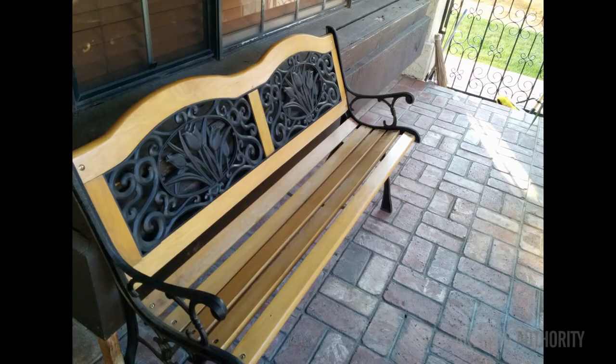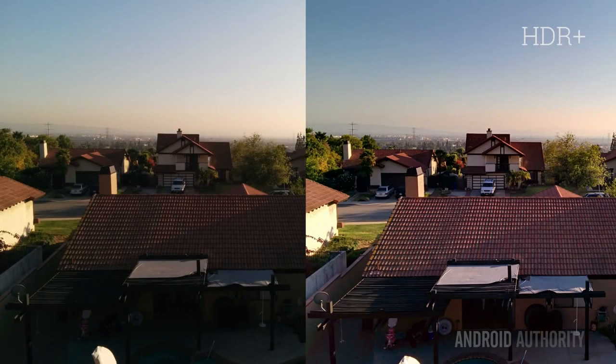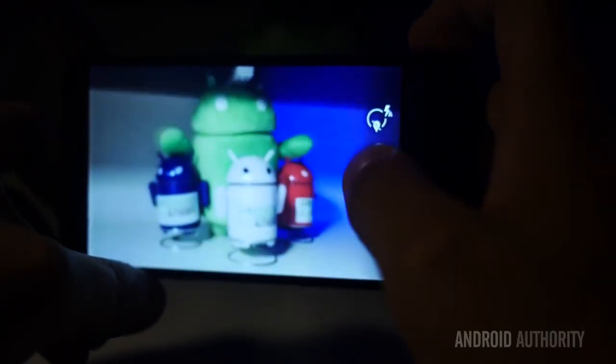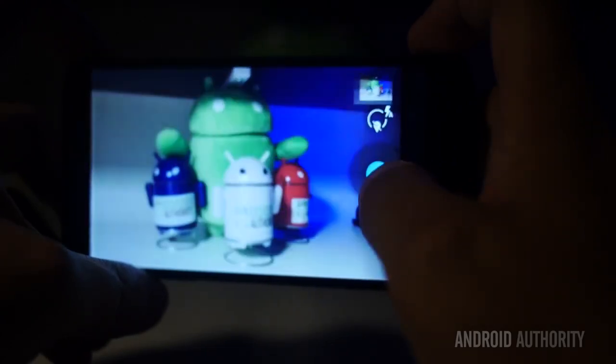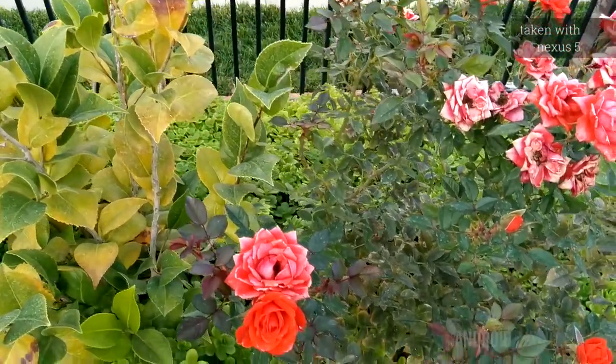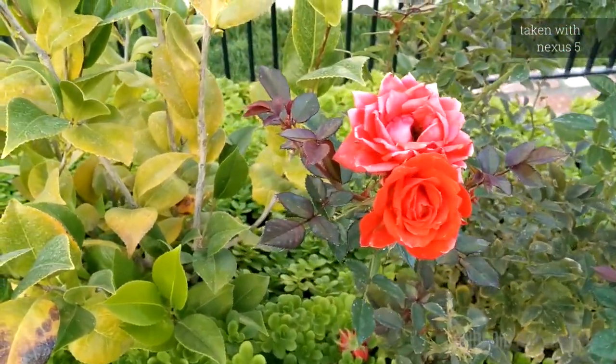In really great lighting, like broad daylight, you get a generally good picture. HDR Plus does a much better job of processing colors and provides a much better picture, so you may want to keep HDR Plus on pretty much all the time. As light diminishes, so does photo quality. The OIS does its job and lets in more light, but the quality of the resulting shot can still be a little lackluster. On the video side, OIS stabilizes footage well — if you're already trying to be steady, it helps even more, and if you're not, it compensates for the jerkiness. All in all, the camera is far from the Nexus 5's biggest disappointment, but it doesn't necessarily amaze either.